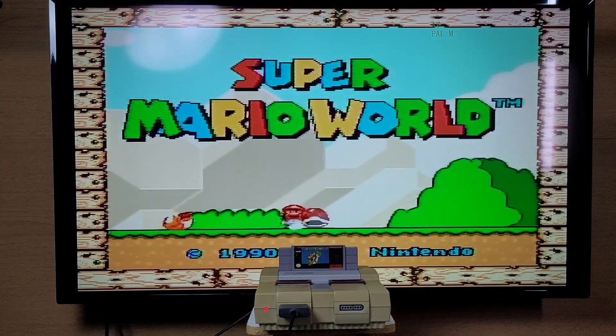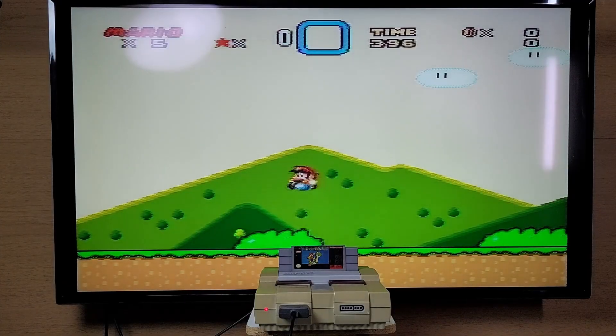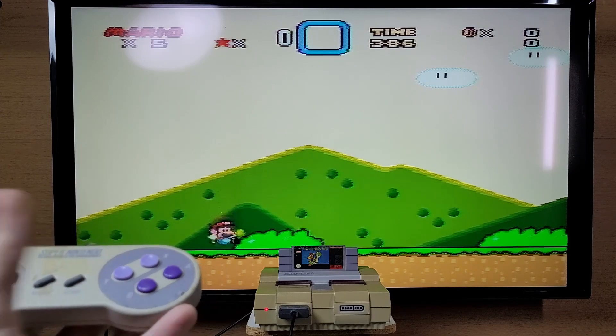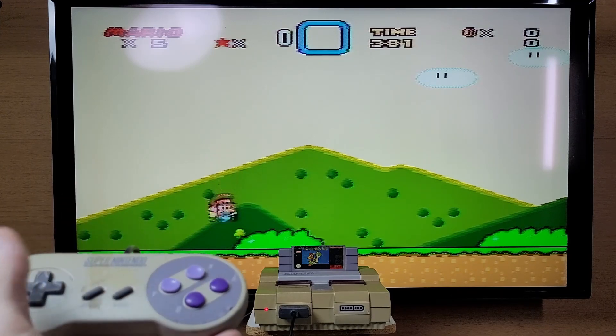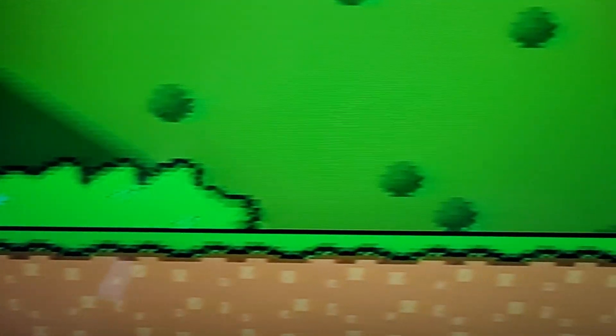The image is not as clear as you would like. I couldn't feel any input lag though. The image is not very clear because the console is not outputting RGB.